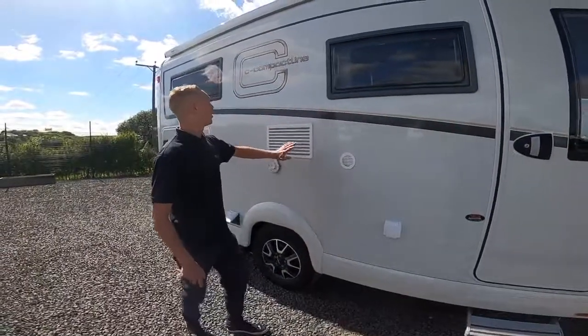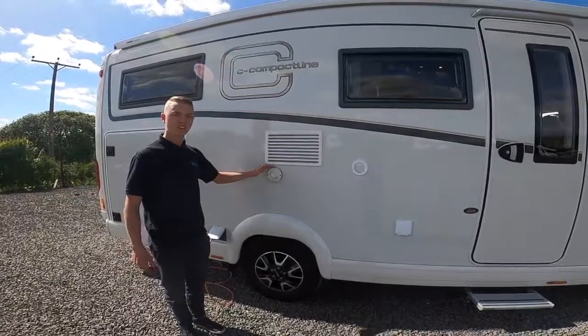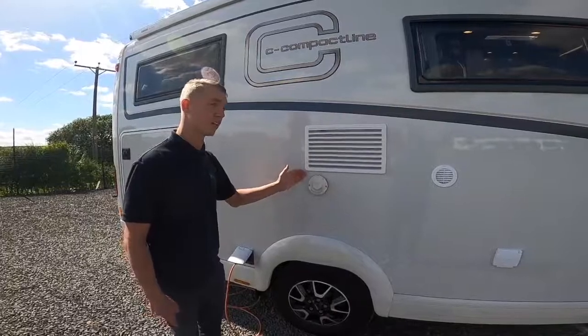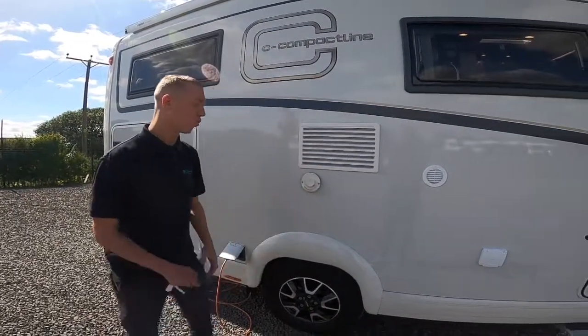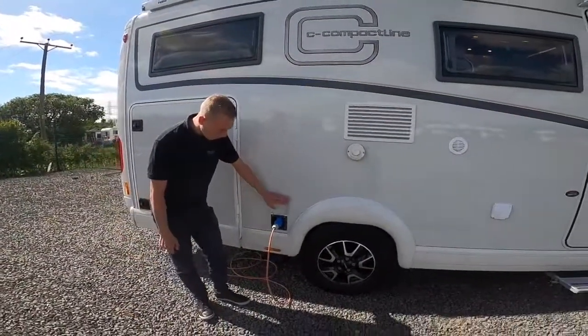Here you've got your fridge vent and your vent for your heater. When operating on gas — it is a gas water heater and space heater — make sure that this is always obstruction-free so it allows the fumes out.